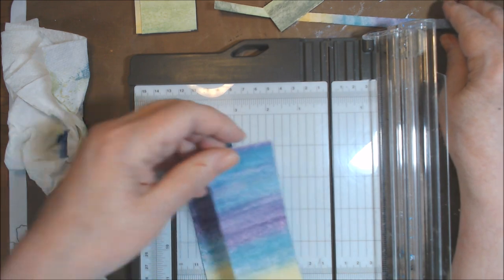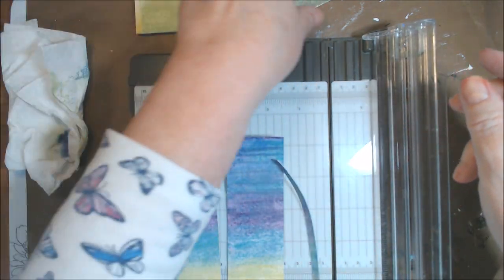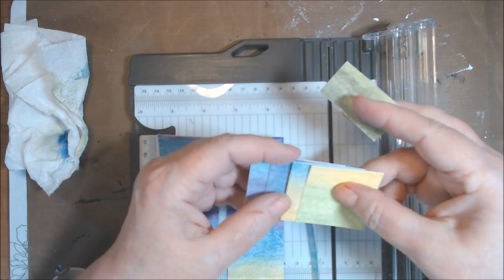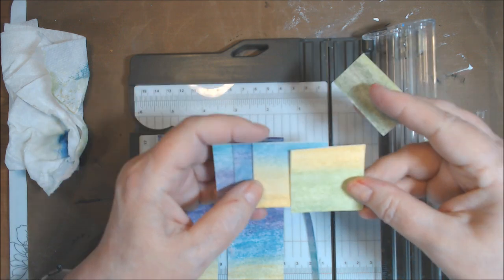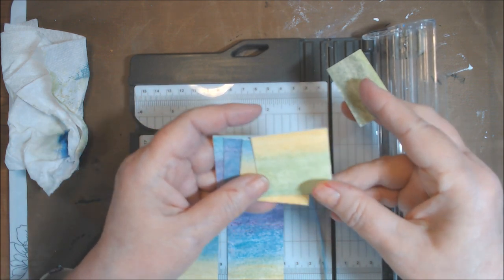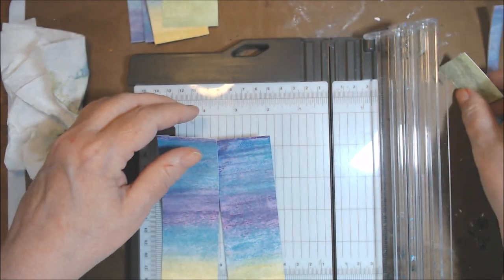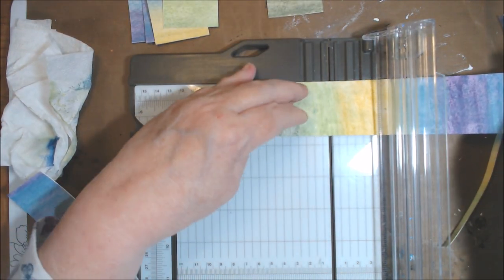I dried it and cut it into three strips of one and three-quarter inches all the way down the paper. That left me with a little bit on the side. By cutting one of those strips, I got four one-and-three-quarter by one-and-three-quarter inch pieces, because I'm going to back these on cardstock or something thicker. If you were doing two by two, you'd only get three full ones. I didn't get hardly any of the Mossy Meadow on that one, so I'm going to turn this one and start cutting from the bottom.